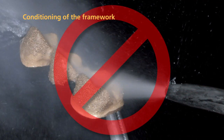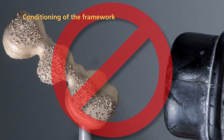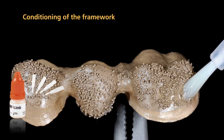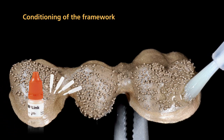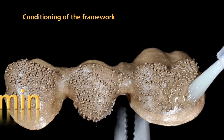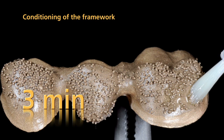After blasting with aluminum oxide, do not clean the framework with steam or an air gun. Immediately after having tapped off the residue, apply SR-Link bonding agent using a disposable brush. Please note that SR-Link should be allowed to react on the metal surface for 3 minutes.